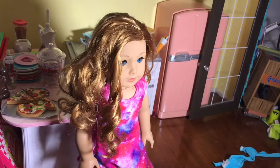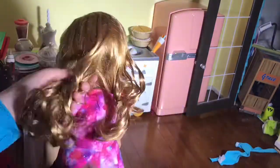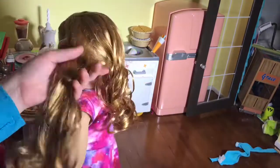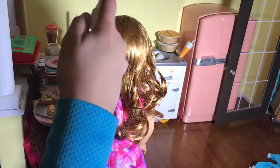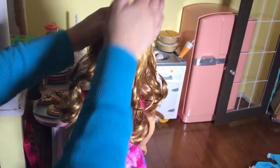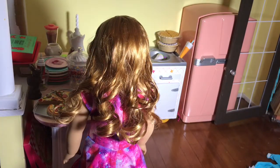And there you go, a refreshed curl. Now do that for all the other ones. And for a finishing touch, spray the top of the doll's hair and pat it down so the doll's hair won't have any flyaways.